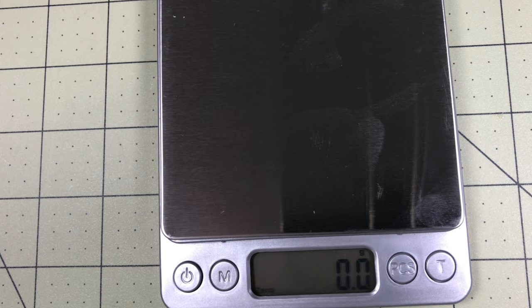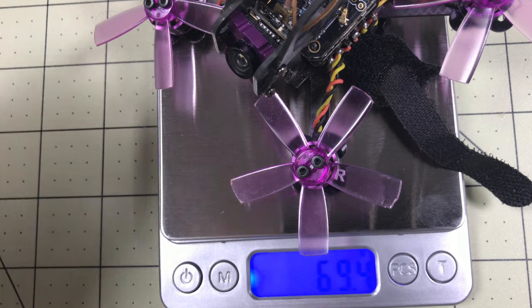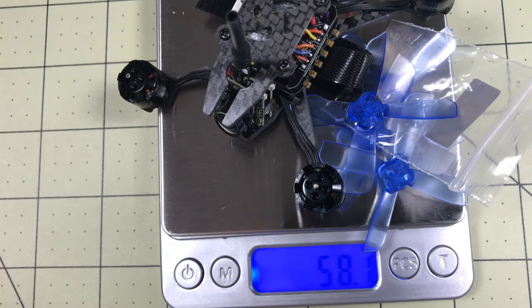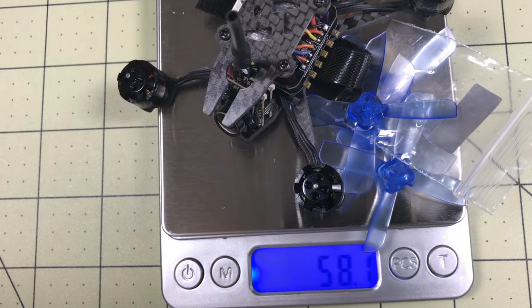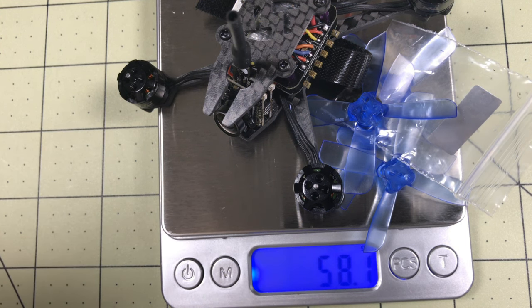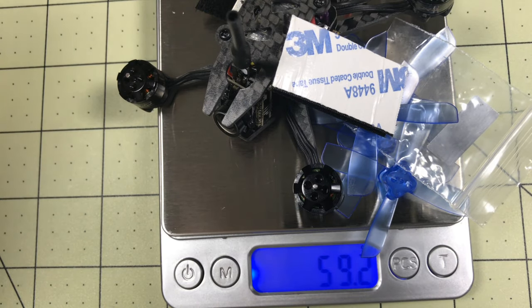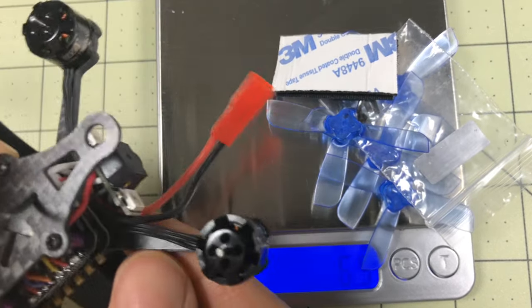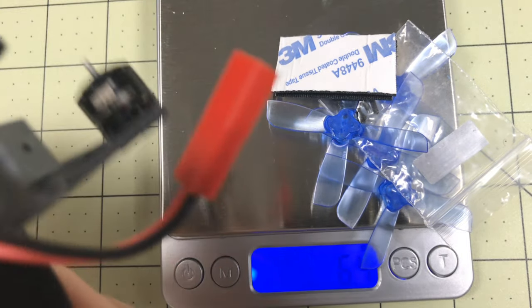I've got a new scale, so let's test these. The Isheen Lizard with no battery, with props: 69.4 grams. The Arfun Pro, including props and screws: 58 grams - more than 10 grams lighter. Let me throw the velcro in there too... right at 10 grams lighter. That's a lot, that's a whole lot.